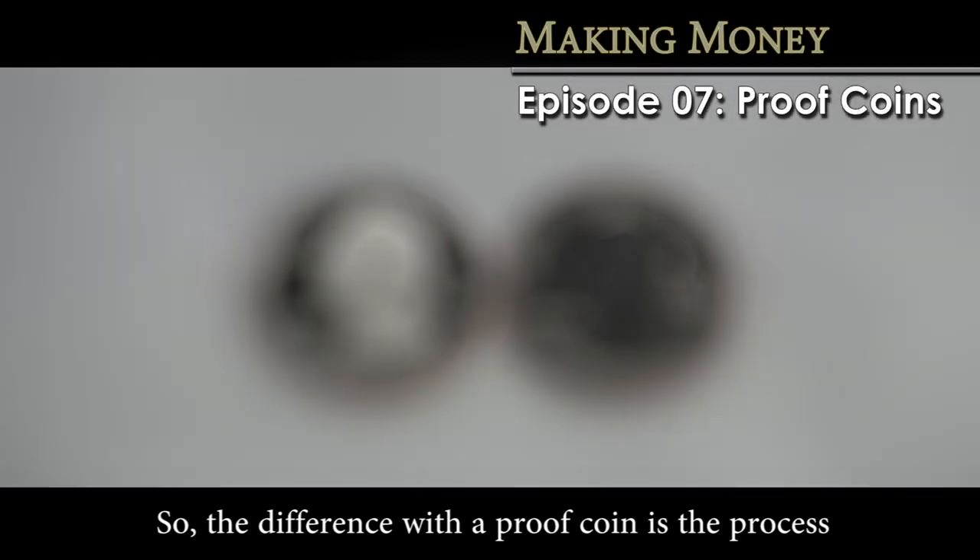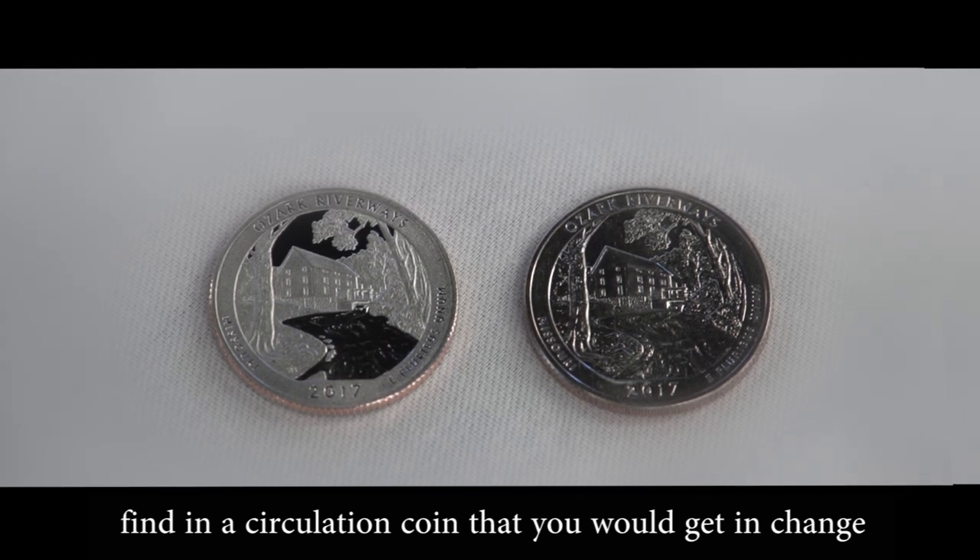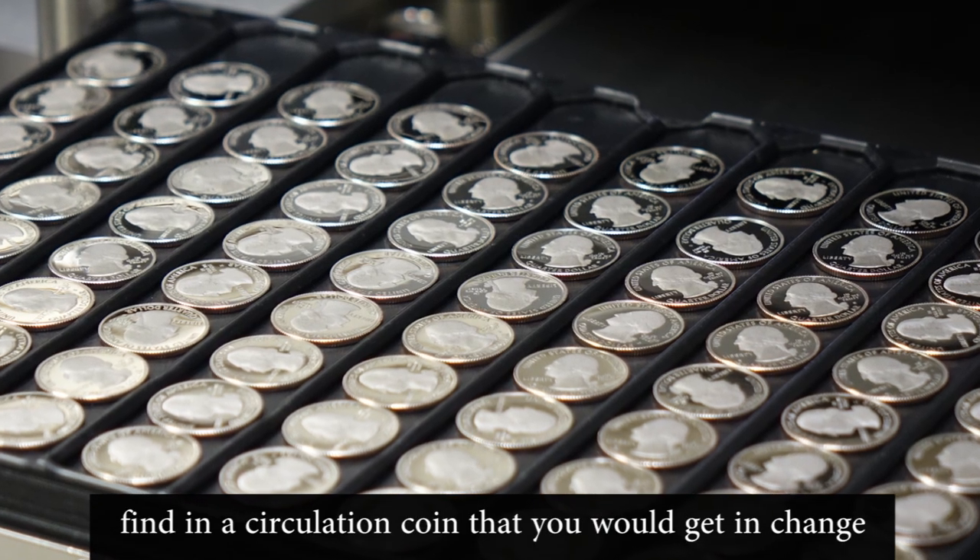The difference with a proof coin is the process — it's going to be made differently than what you would find in a circulation coin that you would get in change from a store.